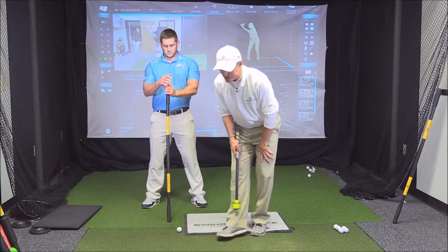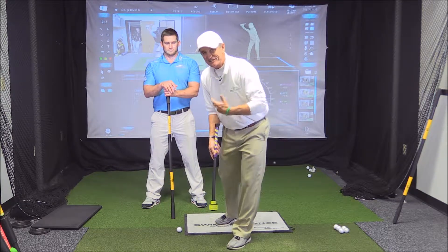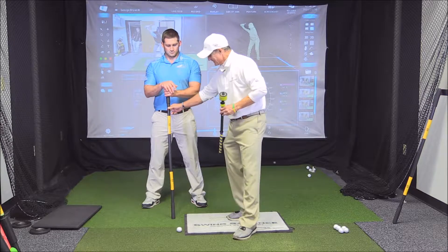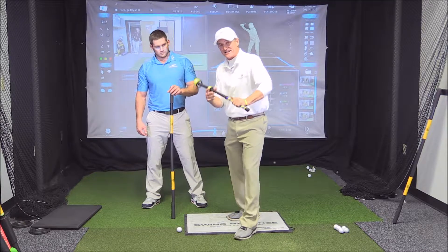George Bryan here at the Swing Balance Golf Lab in Columbia, South Carolina with David Gray, and we're here to present the Ultimate Speed Package. It's a combination of the brand new Swing Balance Multi-Stick, which is 47 and a half inches and fits in your golf bag, and the Laginator.